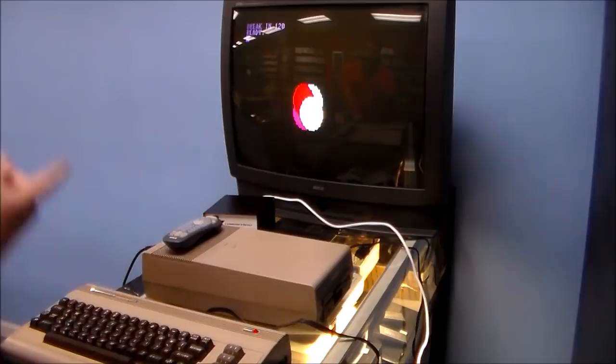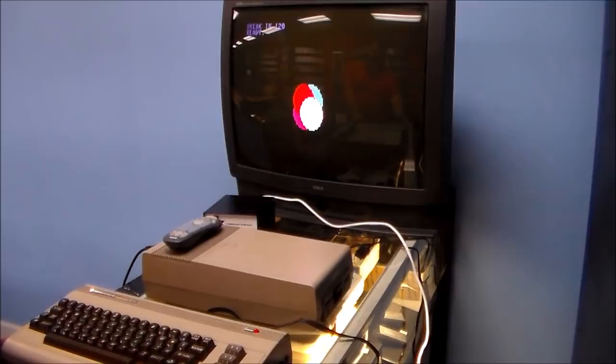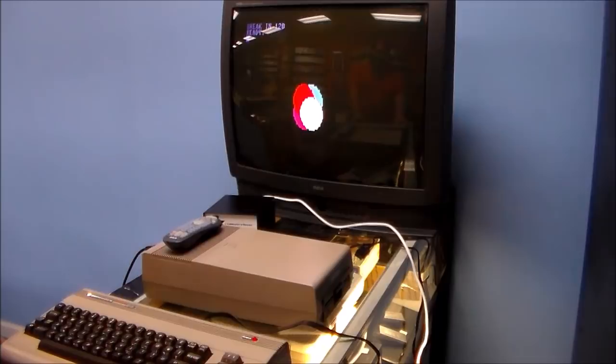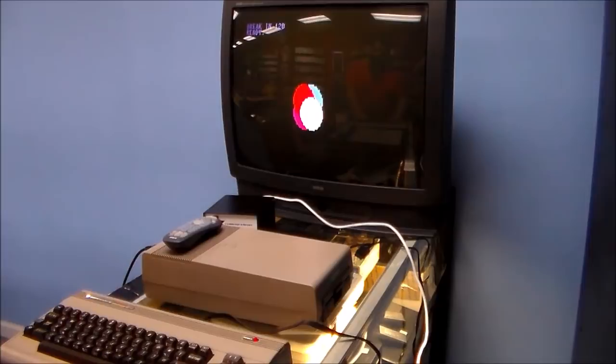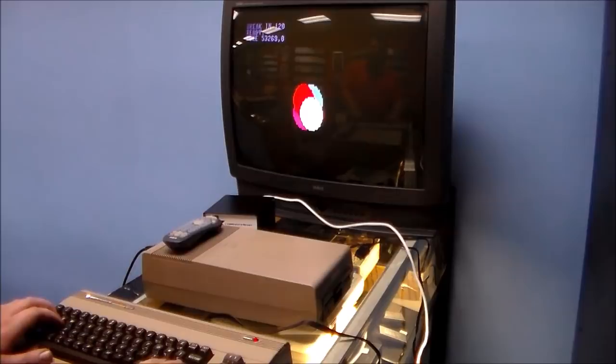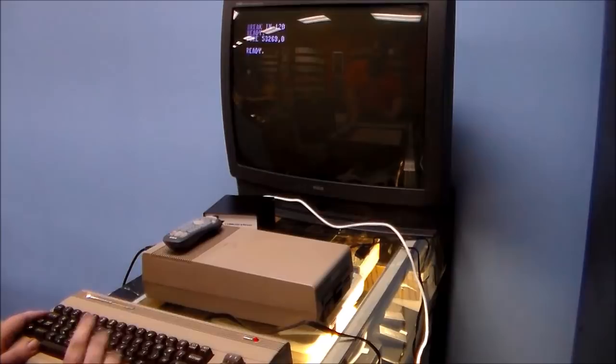When I stopped the program, the balls are still on the screen — it says 'BREAK IN 120, READY.' For the kids that have no clue what we're talking about: on the Commodore 64 you could write your own computer programs in BASIC, but it's a more advanced version of BASIC than, say, the BASIC in a TI-99 calculator. So he's going to edit it and show some cool stuff. He uses POKE to get the balls off the screen: POKE 53269 comma 0.